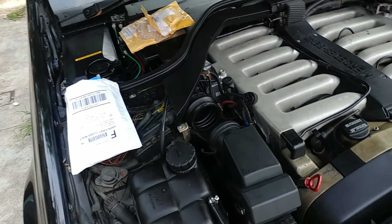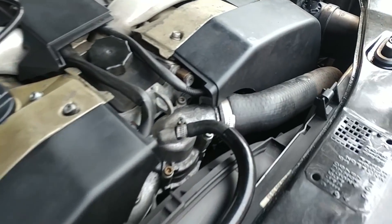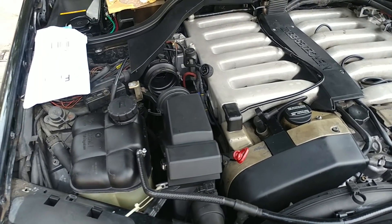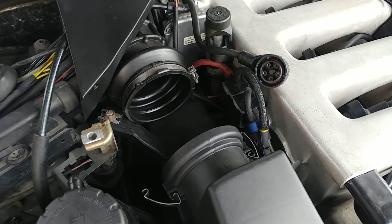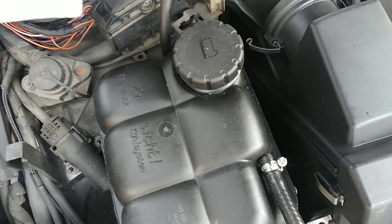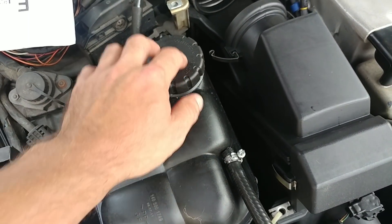I did replace the coolant temperature sensor, which is right over there. You can see it right over there — it wasn't reading right. One side was not reading right.